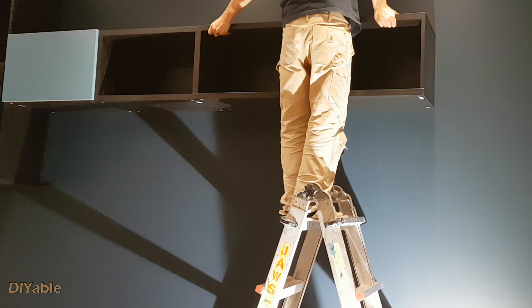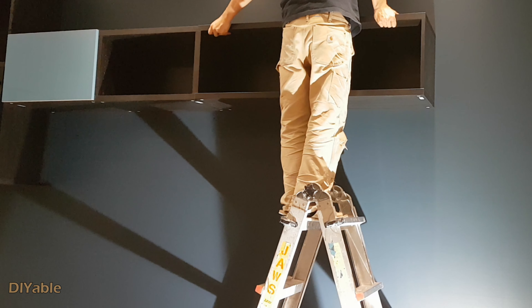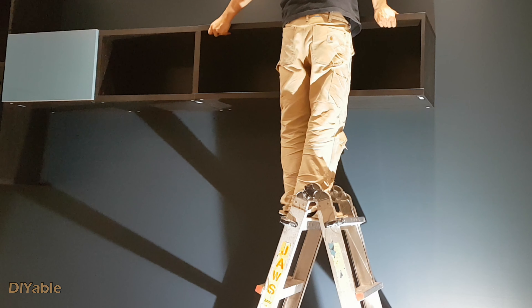Putting the cabinets on the wall is very easy. You can do it by yourself — you don't need to ask for help.